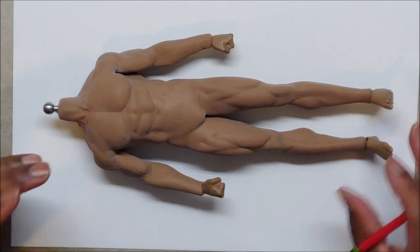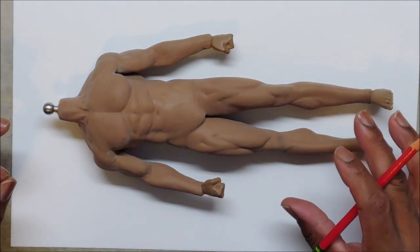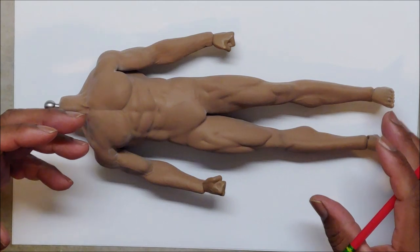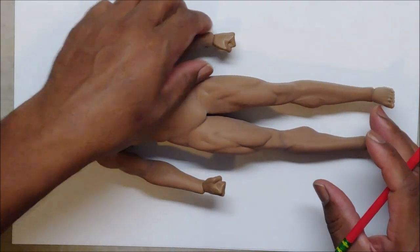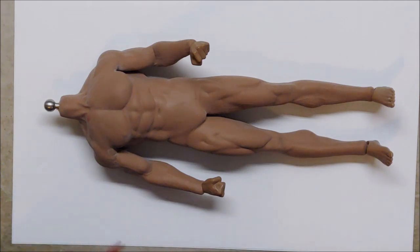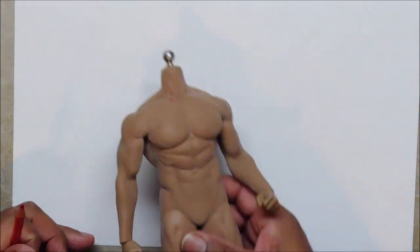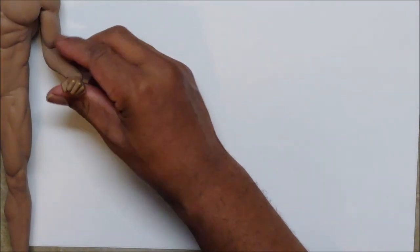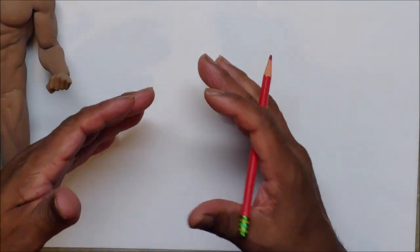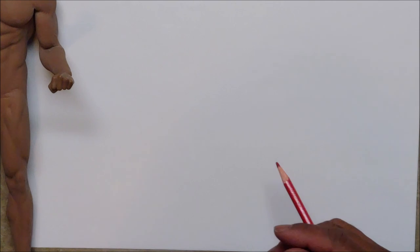Today we're going to work on the fist. I've been looking at a number of people's drawings to see where people are lacking, and one commonality that a lot of beginner artists have is doing the fist. So I'm going to do a short video on the fist to help people out. I'm going to use some reference — this guy's fist and my own fist — because it's always great to have reference.